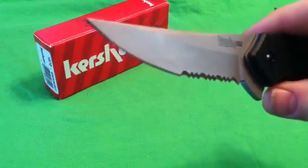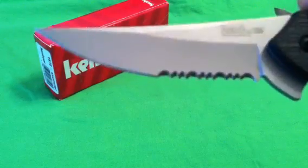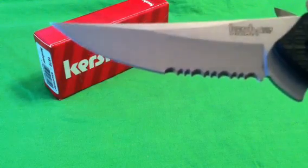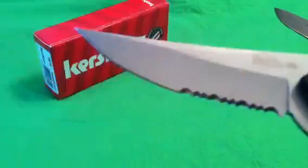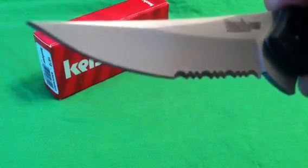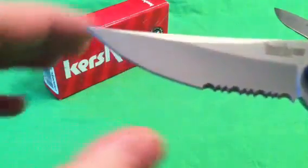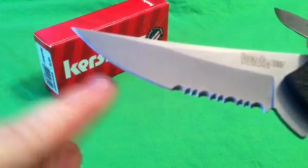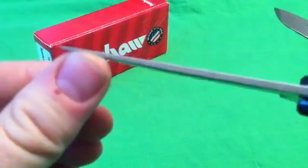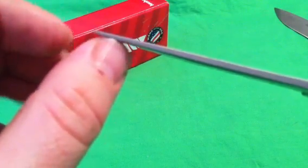I happen to have the serrated version here, because this is going as a gift to one of my buddies. Nice serrations — these are, in my opinion, easier to sharpen than the normal Kershaw serrations, though they drag a little bit more than the other Kershaw rounded serrations, but those rounded ones are almost impossible to resharpen. Awesome belly on this blade with a really unique sweep. Hollow grind, very sharp out of the box, and the serrations are very sharp as well. Great tip — precise — so you can do your EDC use, but strong enough that I'm not worried about breaking it if I'm stabbing some stuff.